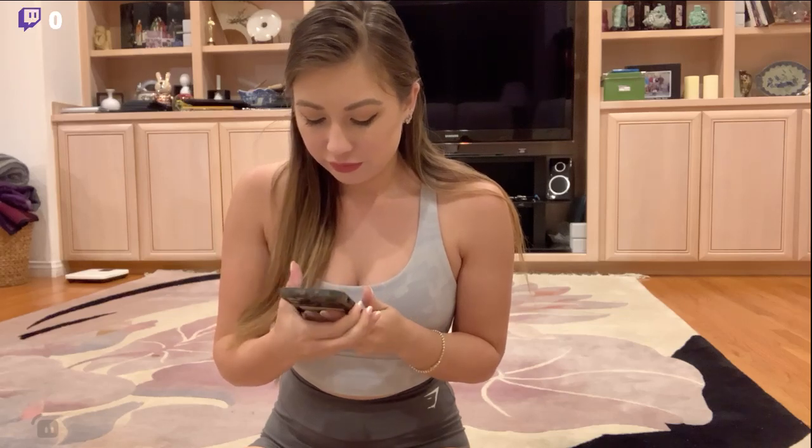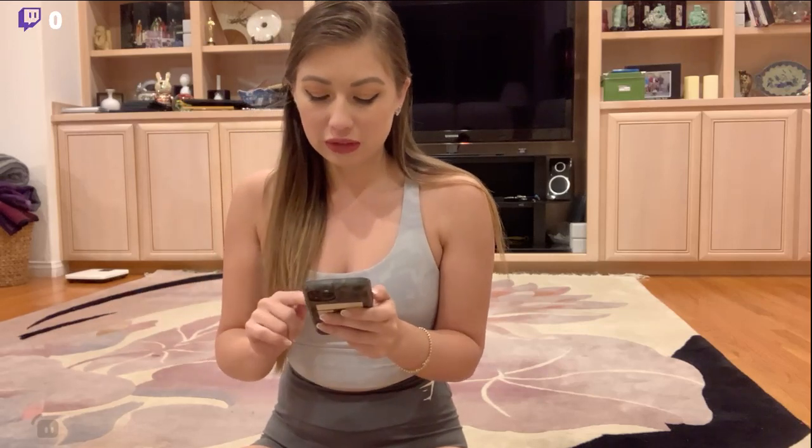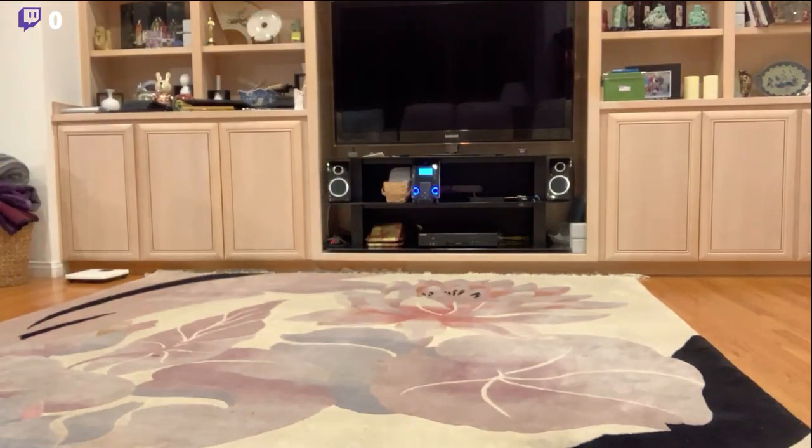I'm waiting for my stream to show up on my phone so I can test the sound, just make sure you guys can hear me. I can hear myself so we can get started. I found a cute little YouTube video of stretching that I'm going to try to follow. I literally was hearing voices but it's because I have my stream open on my laptop too — there's a lot going on here.